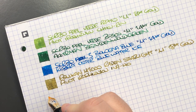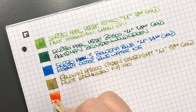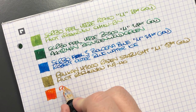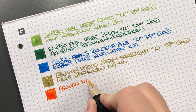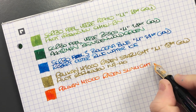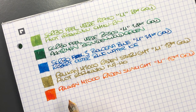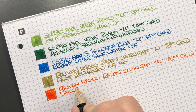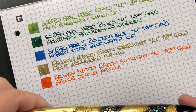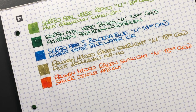The next pen is the Pelican M1000 Raden Sunlight — let's do an ink swatch. Being 'sunlight' and 'sunrise,' I decided to put a lovely sunny, orangey ink in it. This is the Pelican M1000; it's a medium 18-karat gold nib. The ink in here is Sailor Gentle Apricot, which is a beautiful orangey ink.